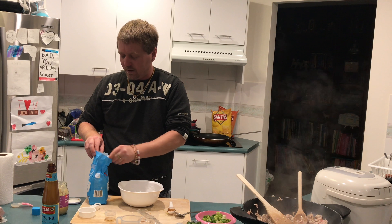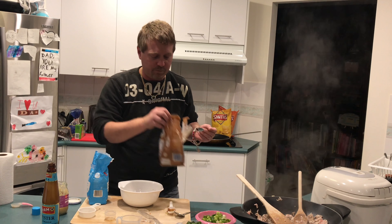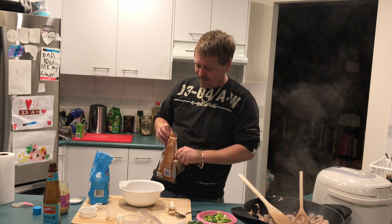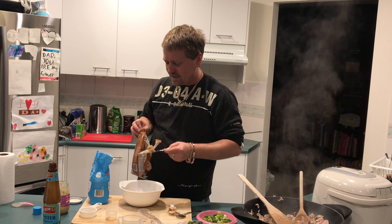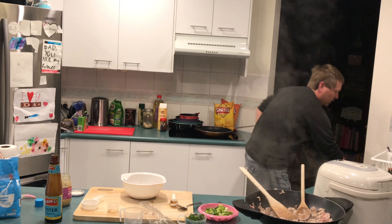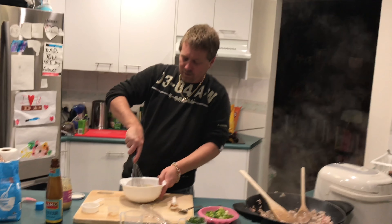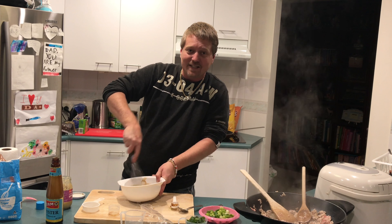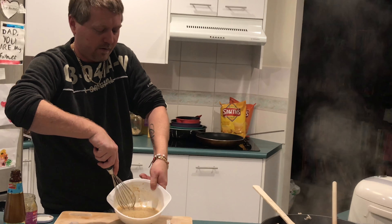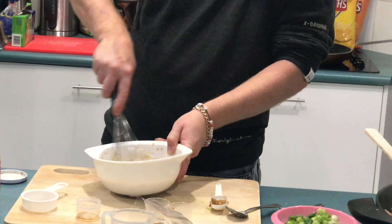And we need a couple of teaspoons of white sugar — two teaspoons of white sugar — and two teaspoons of brown sugar. Two decent teaspoons of brown sugar. This is supposed to be quite a nice sweet dish. And then we want to whisk that all together. We've got our whisk and we'll just stir it up nicely. We whisk it until it makes like a really frothy sort of mixture — it starts to really froth up and that's what we want it to do.